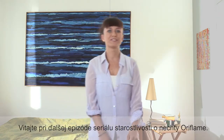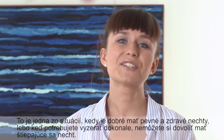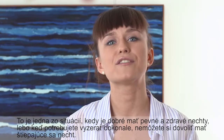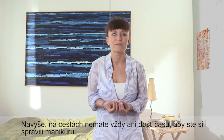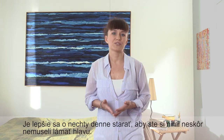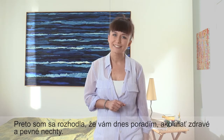Hello, welcome to the next episode of Oriflame Nail Care Academy. I'm going on a business trip today. This is one of those situations in which it's good to have strong and healthy nails because you simply cannot afford to have splitting or peeling nails when you need to look perfect. Moreover, while traveling you don't always have enough time to do a full manicure. It's just more convenient to take good care of your nails on a daily basis so that you won't have to worry about them. That's basically why today I'm giving you tips on how to keep your nails healthy and strong.